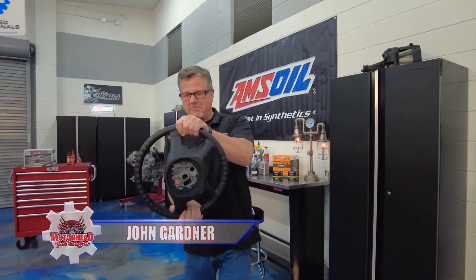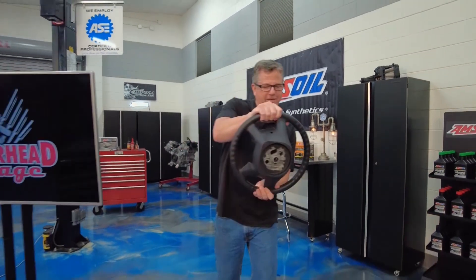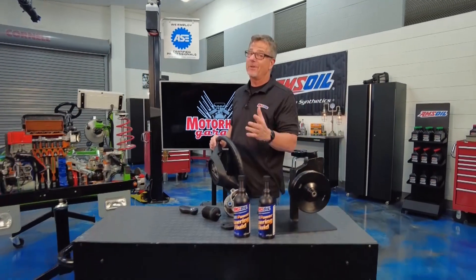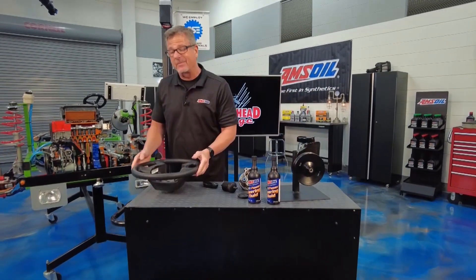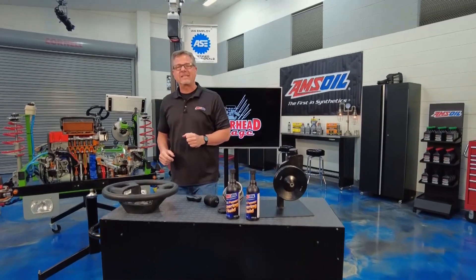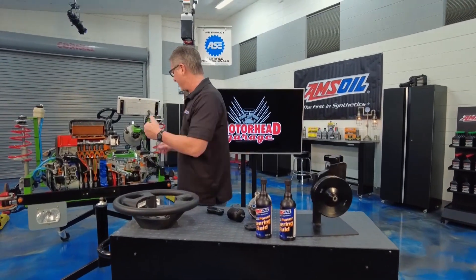Let me get the cruise control set here. Well, you're going down the road, you turn the wheel to the right, turn the wheel to the left. You want two things to happen: first and foremost, you want the wheels to turn; second, it would be nice if they would do it easily. Welcome to this AMS Oil Tech Tip — it's all about the power steering pump.